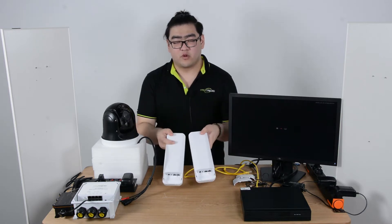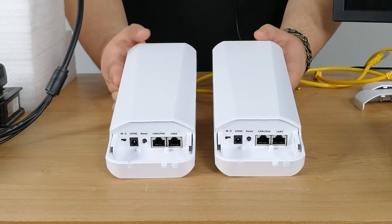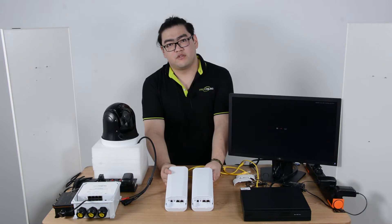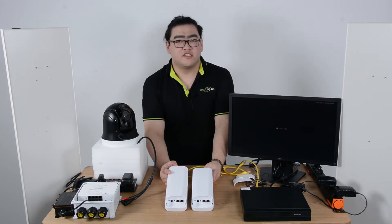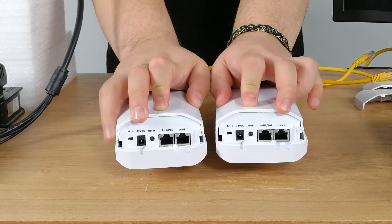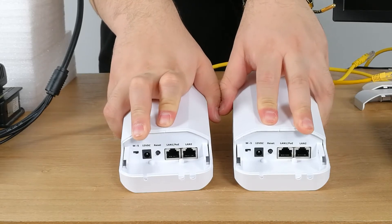This is our wireless network bridge. This pair of devices will transmit our network signal from a transmitter to a receiver, creating a network tunnel for data transmission over a thousand meters — and up to two or three thousand meters depending on what kind of transmitter and receiver you buy. They usually come in a pair and look exactly the same; we just have to switch them into different modes. There is an S and M switch here — S means slave and M means master.